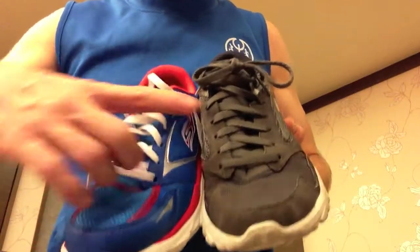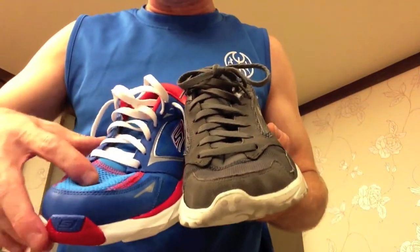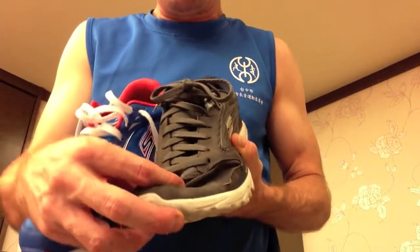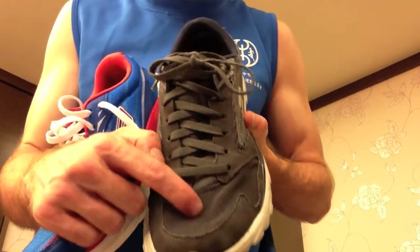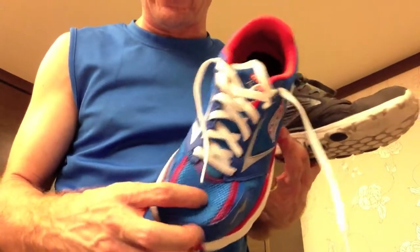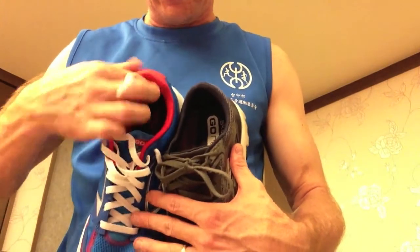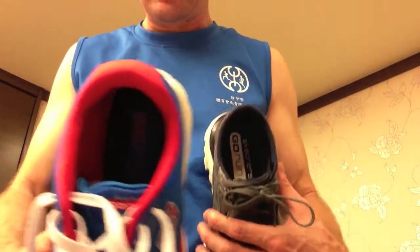First off, you're going to notice that this mesh right here is different, and I like this a little bit more. There's a little bit more padding, and the Go Runs mesh is very thin, but it seems like a weak point — they start to get holes in them. With the Ride 3s, I don't think I'm going to expect any holes. Right off the bat, you also notice the thickness in the cushioning that goes around underneath your ankle — next to nothing on the Go Runs, and there's something there on the Ride 3s.